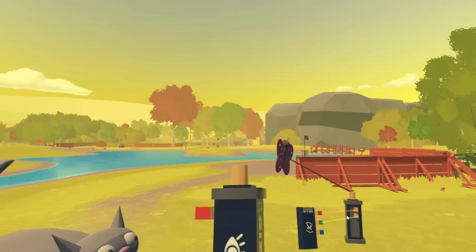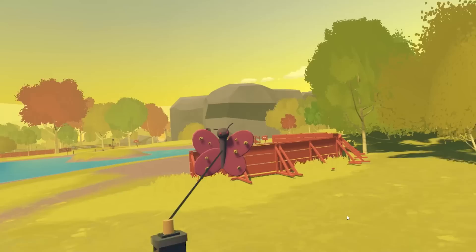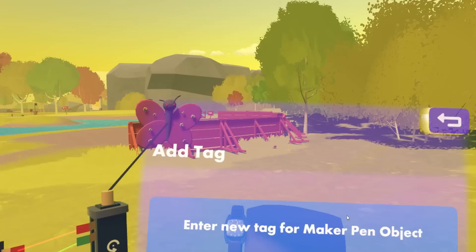Now, the butterfly does not have that tag yet, so I'll have to add that. And he's kind of spinning around and hard to target, so I'm going to hit the Stop Gizmos button, which freezes everything and puts him in place for me to edit him again. So, go here, edit tags, and name him 'butterfly'.